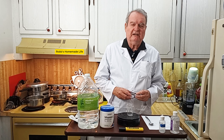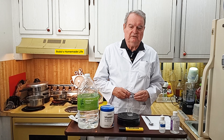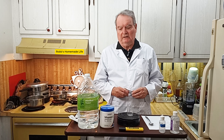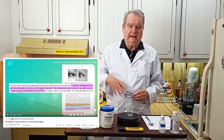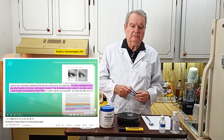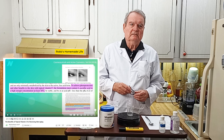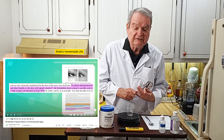Hey everybody. I was watching Dr. Greger's videos — he's a doctor I like on YouTube — and he gave a formula with lab studies backing up the results of the formula to remove wrinkles and basically make the skin look younger, and it was fascinating.